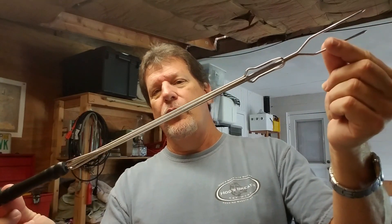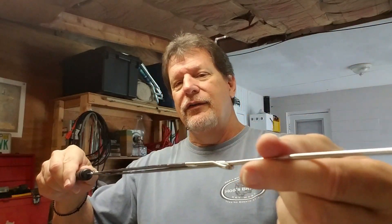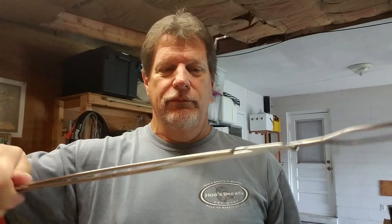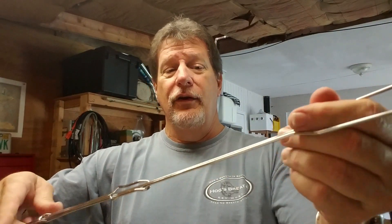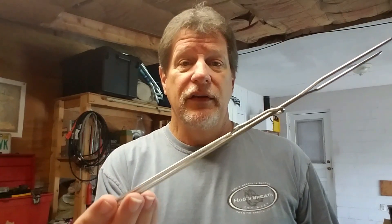Another great Dollar Tree find is this big barbecue fork — also a dollar. It's good for cooking dollar ribeye steaks and hot dogs. The cool thing is it extends out to about two and a half feet. It's a little flimsy, and I might cut part of it off so it fits my backpack better, but this is another permanent addition to my kit. I'm going to start carrying this on all my trips.